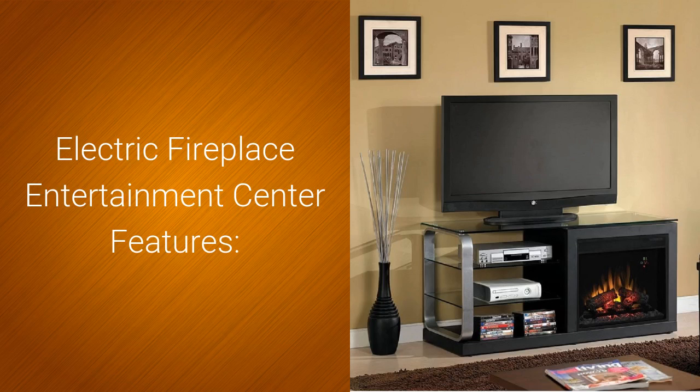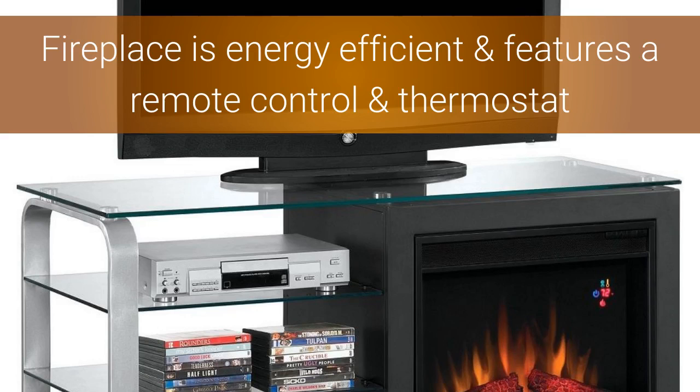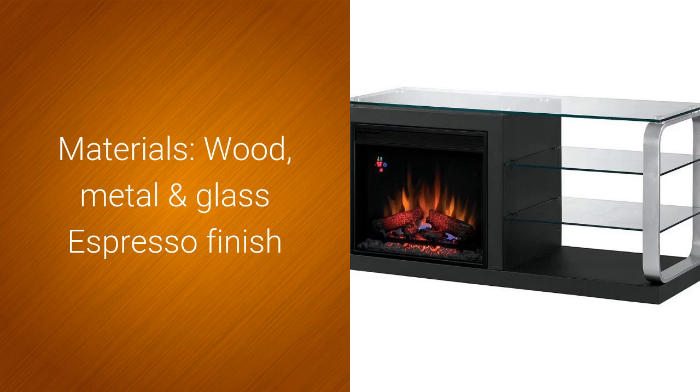The electric fireplace entertainment center features a freestanding media console which includes one electric firebox insert and three shelves. The fireplace is energy efficient and features a remote control and thermostat. The materials are wood, metal, and glass with an espresso finish.